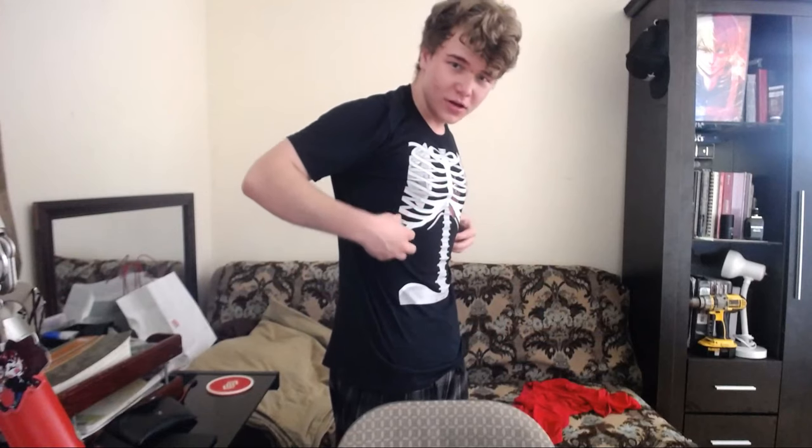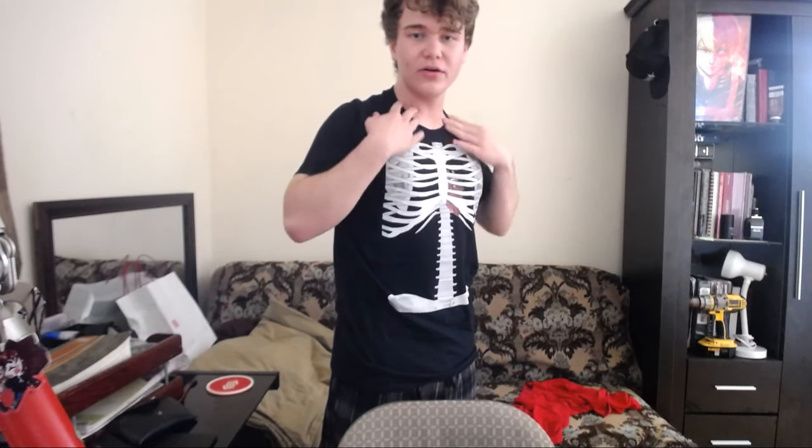It's actually perfect. You know — the ribs? It's a little low. Never mind. If you put it up like this, it's actually perfect. There we go — clavicles right here. There it is — the heart. That's actually a really cool shirt. Come on, you gotta admit this looks cool.